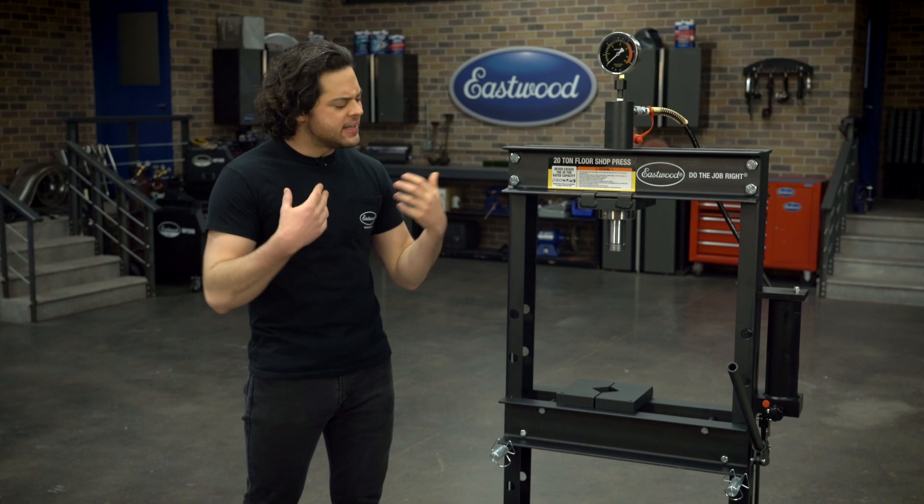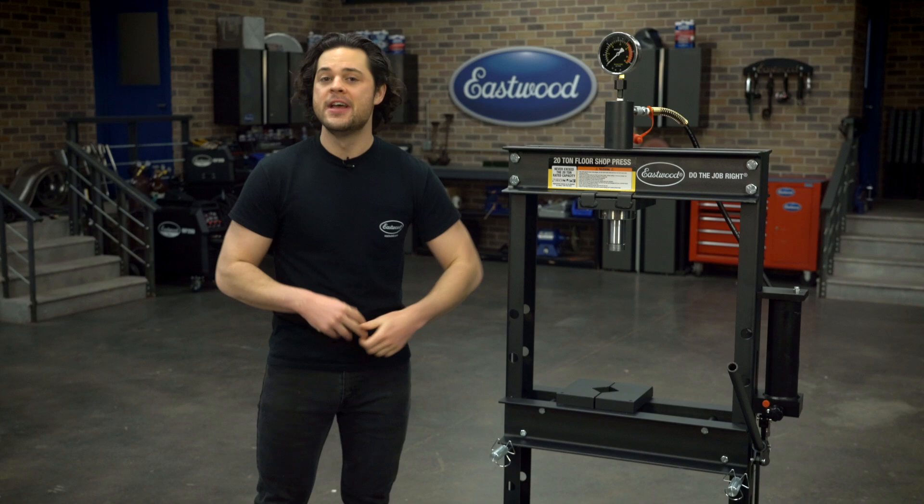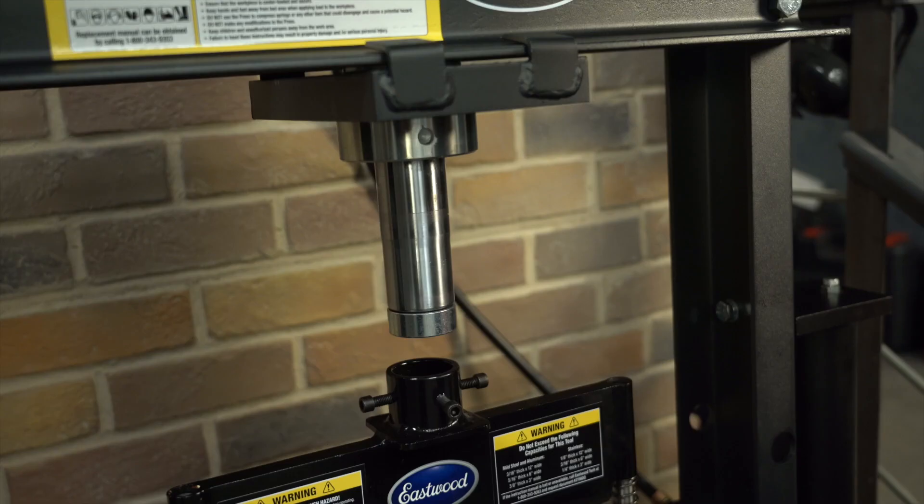It just slides back and forth along this top plate here. Great design, very quick and easy to adjust. Generally, that's a huge advantage you get when you go with a ram style press — you get that left to right adjustability, which is something you just don't usually get with a bottle jack style press.